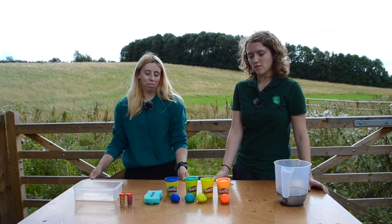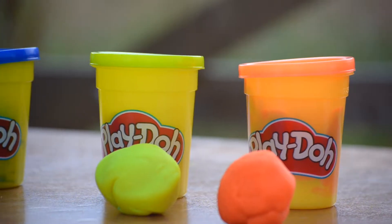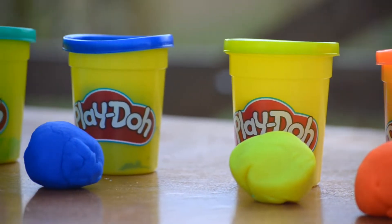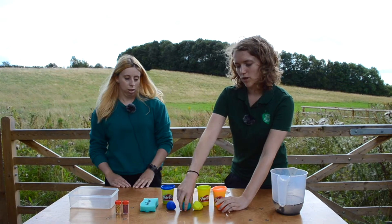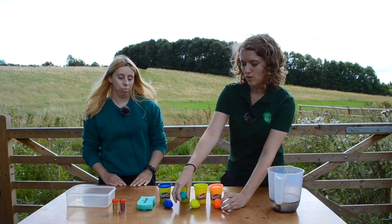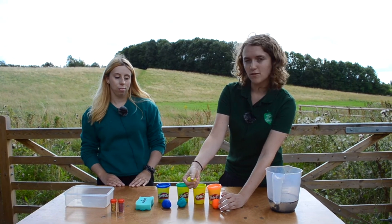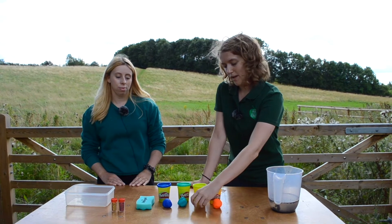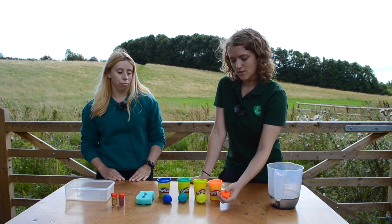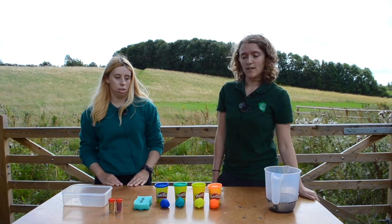Wetland is quite a broad term for lots of different types of wet habitats. Each of these types of play-doh is going to signify a different type of wetland habitat. We've got wet woodland, which is mainly made up of trees such as alder and willow, wet grassland which will have lots of wetland wildflower plant species, and then orange which signifies a reed bed, which is another important feature of a wetland habitat.